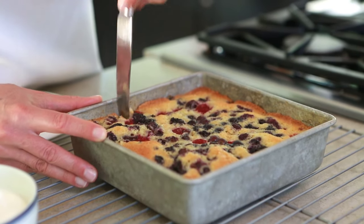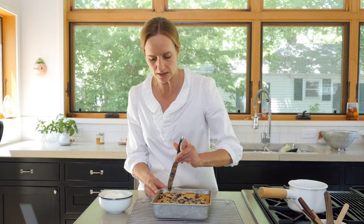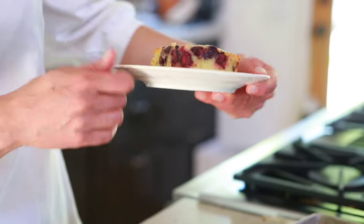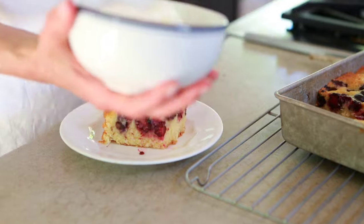It just cuts really nicely, and because we buttered the edges so much it's going to come out really easily. You can see all the layers of the berries kind of ran through. And everything is better with a gigantic dollop of whipped cream.